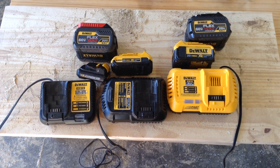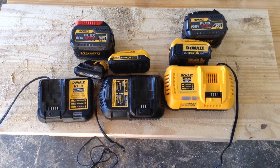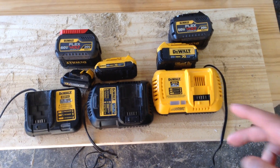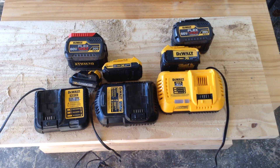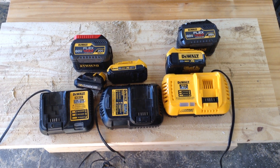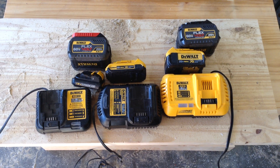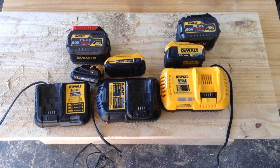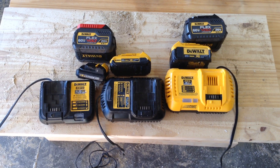If you are using the FlexVolt tools as a true replacement for corded power tools, you're definitely going to want to keep the high-capacity charger handy. Just be aware that it has an internal cooling fan and moving parts inside, so you've got to keep it away from the sawdust, keep it away from the water. It's much more critical with a high-capacity battery charger than it is with a low-capacity battery charger.